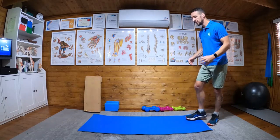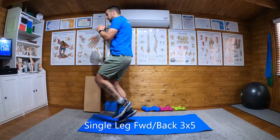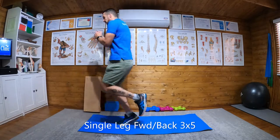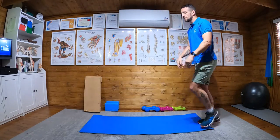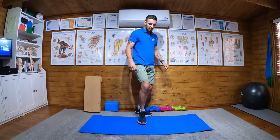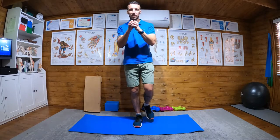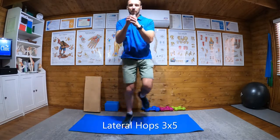Then we're going to do single leg from stage 2 — the forward hopping program — so 5 forward and then 5 back, each leg, three sets of 5. The only new addition is we're going to do 3 sets of 5 side to side, each leg.